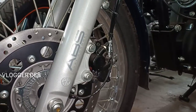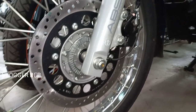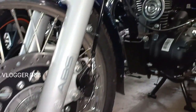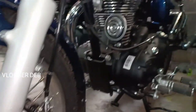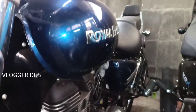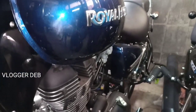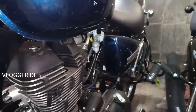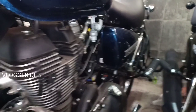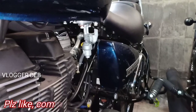According to users of the Thunderbird, spoke wheels are considered more durable than alloy wheels. However, the Thunderbird 350X or 500X has alloys provided by the company, which are much better and more durable than aftermarket alloy wheels. There's a 350cc air-cooled engine.